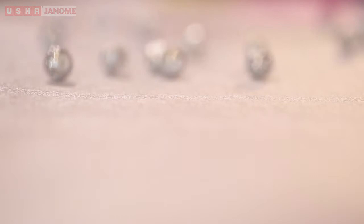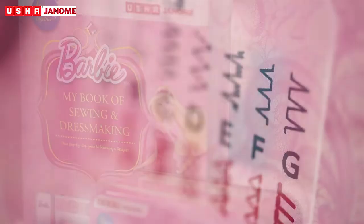Dazzle, shine and surprise. Make heads turn and raise the bar to the skies. Let colors, patterns and fabrics be your best friends. Create thousands of designs and inspire beautiful styles. Turn into anything you desire at the drop of a hat.